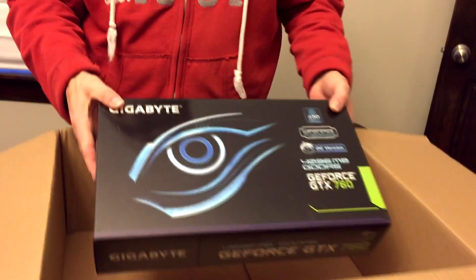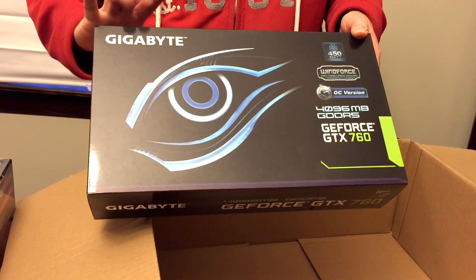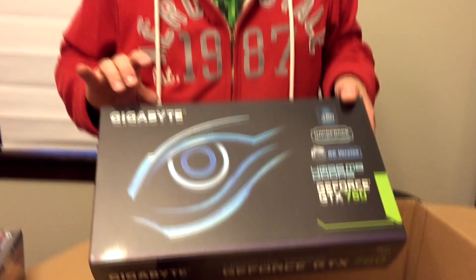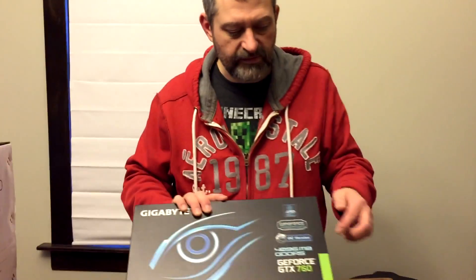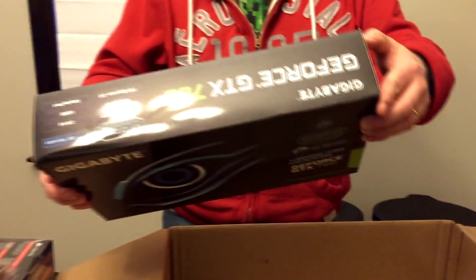The last thing I got — which is hilarious — is that the video card box is as big as the motherboard box. This is a Gigabyte video card. I like the Gigabyte brand; that and EVGA are really good cards. This is a GeForce GTX 760 — actually the overclocked version of it, it's already overclocked. It's the 760 OC and it's the 4GB version of this card. It's got three fans on it. Once I get it out of the box you can see what it looks like.